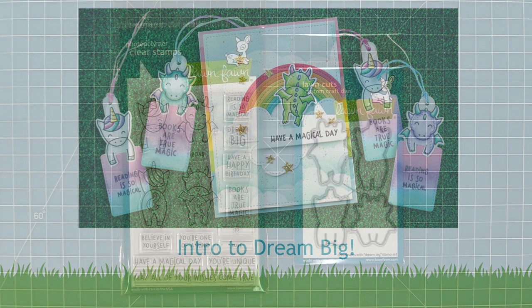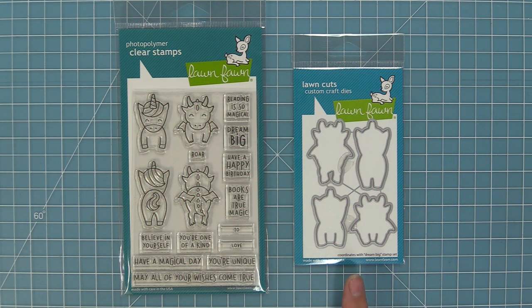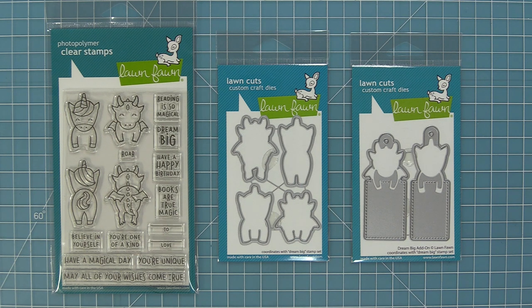Hello and welcome to another Lawn Fawn video. Today we are so excited to be introducing our stamp set Dream Big and its coordinating dies. We're also going to be introducing the Dream Big add-on dies too, so let's go ahead and check it out.